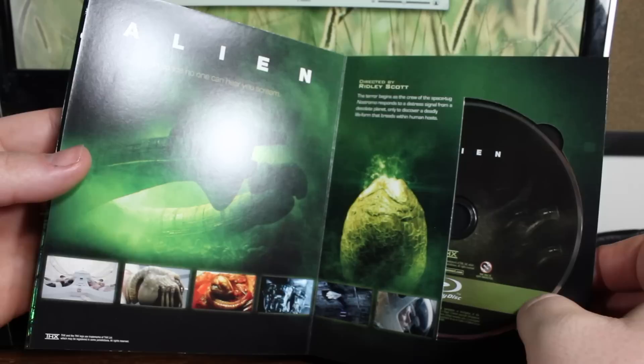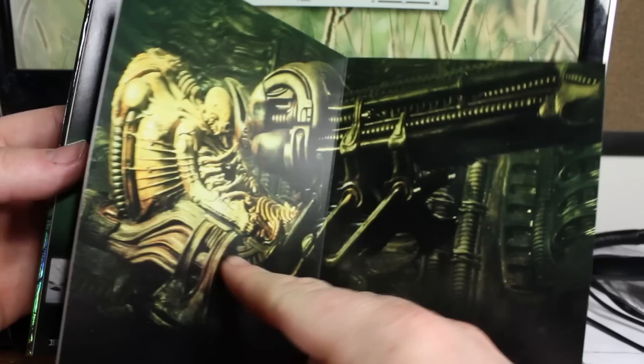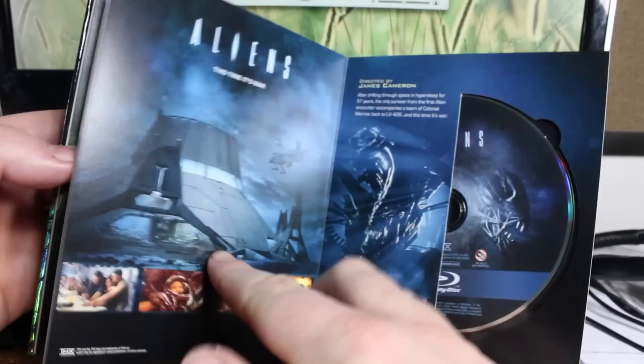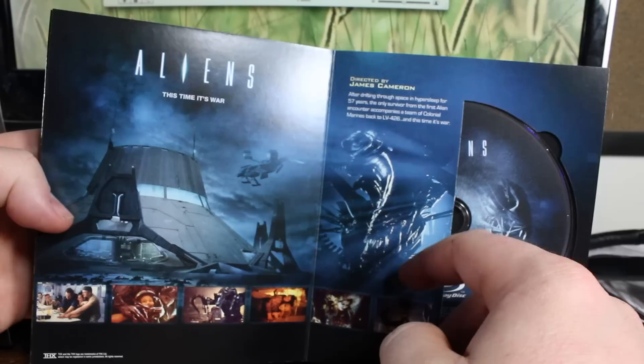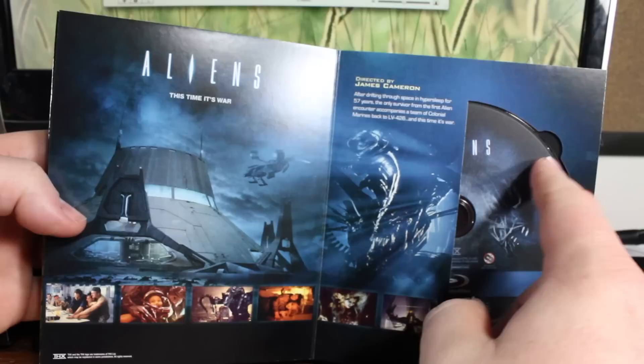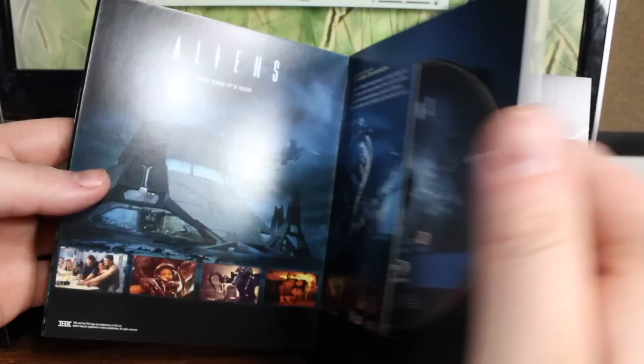It kind of contradicts the Queen from Aliens, but still pretty good. You get the Space Jockey, or Engineer, as they're now referred to in Prometheus. And here's Aliens — has a nice picture, and this is the Queen. Get some screenshots there at the bottom. There's the terraforming station. This also includes the theatrical and director's cut version. And there's the classic Ripley versus the Queen Alien scene.